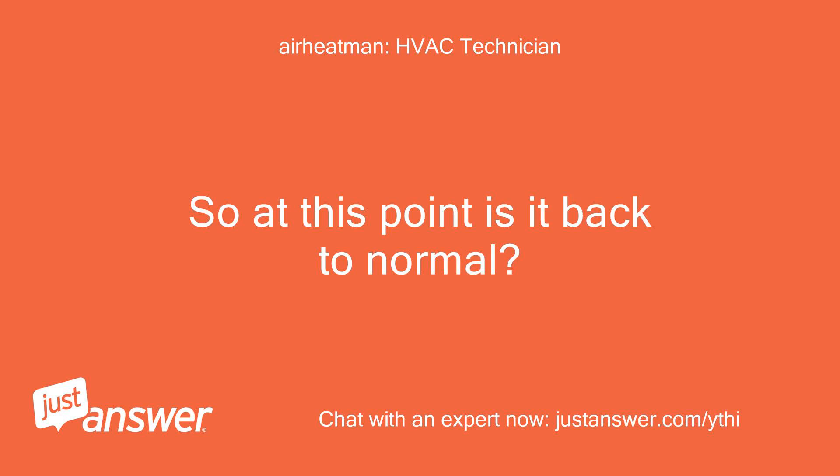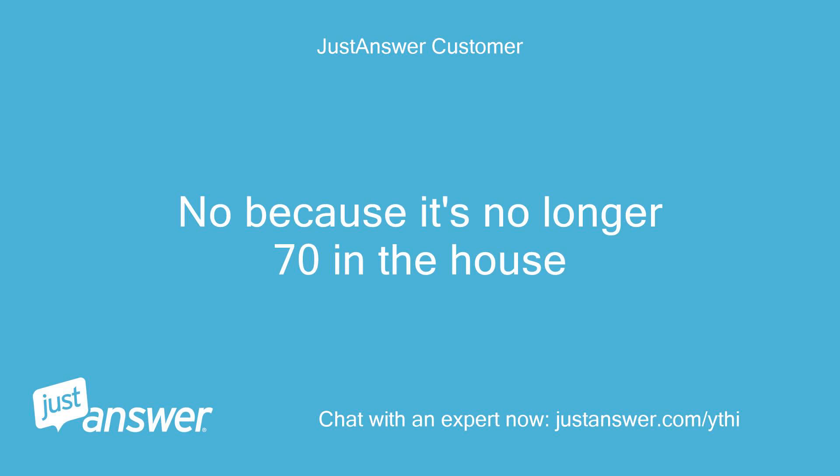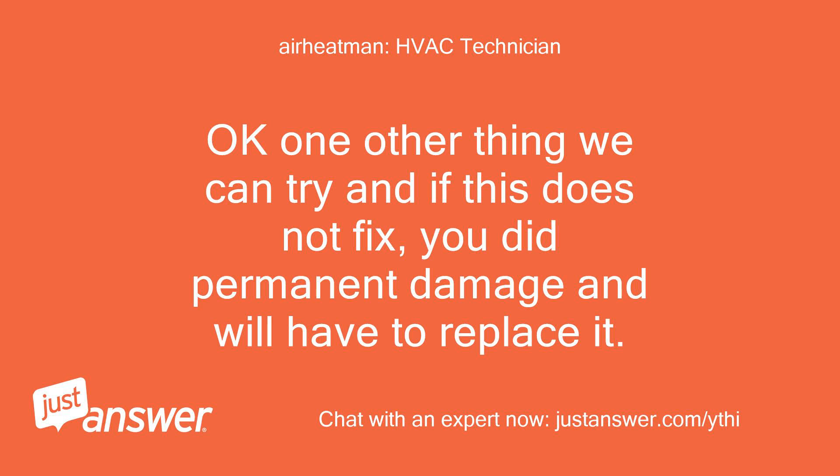So at this point is it back to normal? No, because it's no longer 70 in the house. Okay, one other thing we can try, and if this does not fix it, you did permanent damage and will have to replace it.